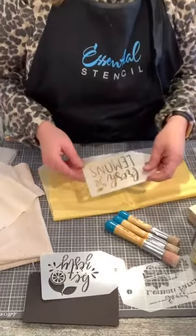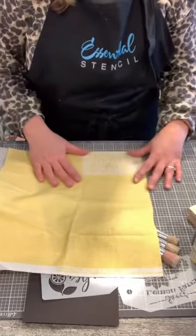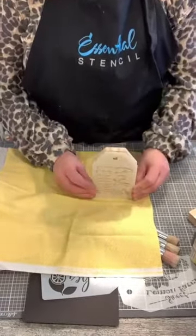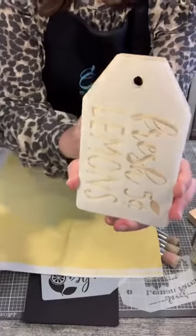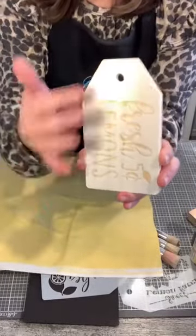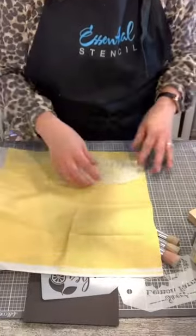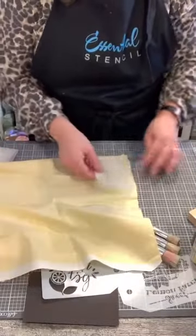I'm going to use this fabric with this stencil and keep it really monochromatic in terms of paint. With my fabric, I could trace it out, but I like things a little wonky. The stencil fits exactly and perfectly on the tag from Essential Stencil — they were made to go together. But I don't want my fabric to be that same exact size; I want it a little smaller because I want to see the tag, I want to see the wood. That's the mixed media — using a couple of different media together.